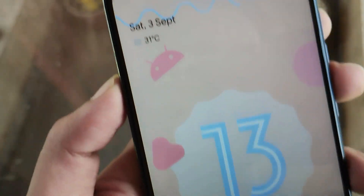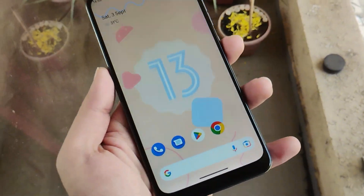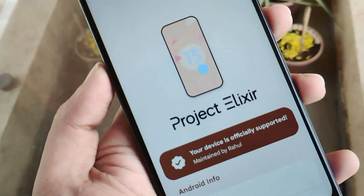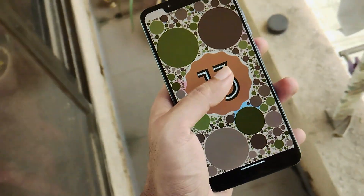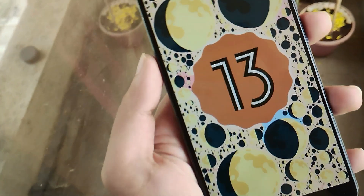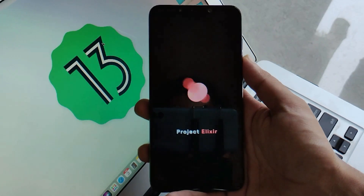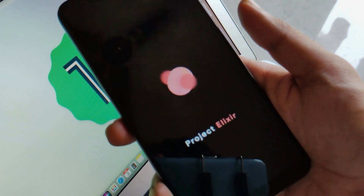Hello guys, Shubham here. Two weeks ago we reviewed a ROM called Arrow OS, from where we got to know that we are now finally getting Android 13 based ROMs. Though that ROM was unofficial and kind of a beta build, it looks pretty good that many other custom ROM communities are jumping into it, taking initiative and building some Android 13 ROMs. Just like Arrow OS, we have another community called Project Alexa. This is the official ROM from the community itself, and let's see how to flash this amazing ROM. Without any further ado, let's get into it.